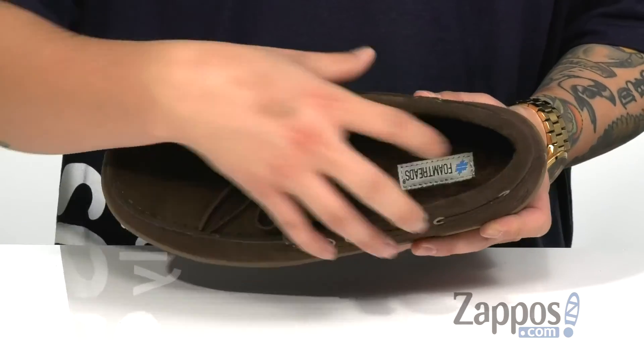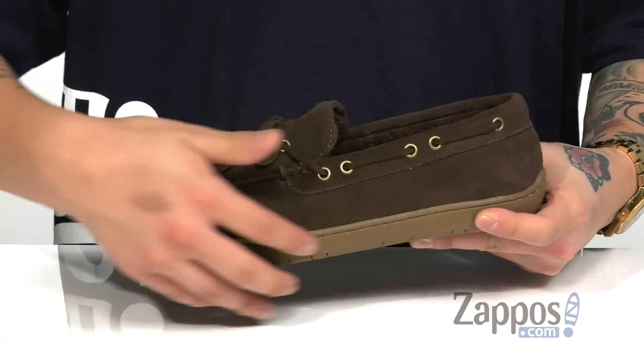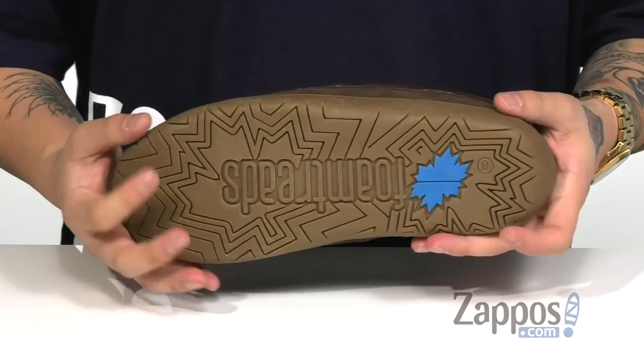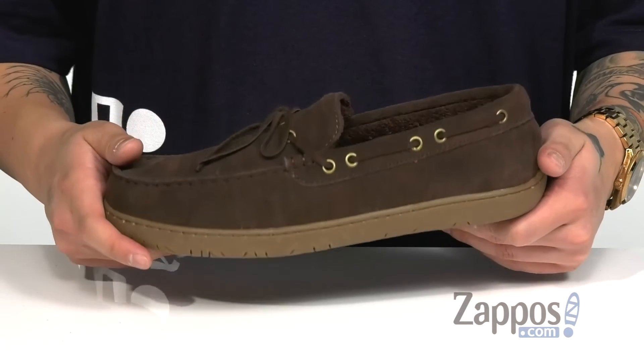Along with a cushioned footbed to help absorb shock, made of memory foam. Reinforced stitching for added durability. The midsole has a nice flexible design, and a durable rubber outsole that's perfect for indoor or outdoor use.